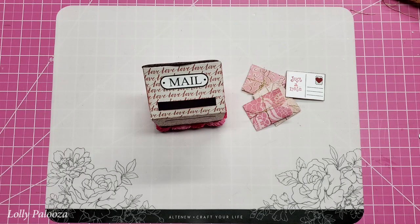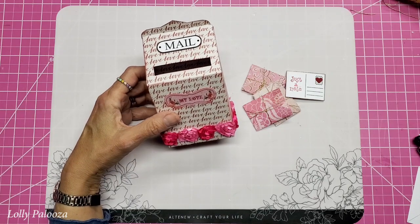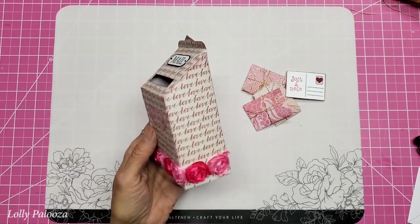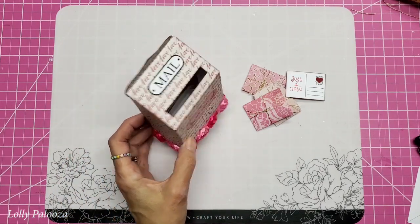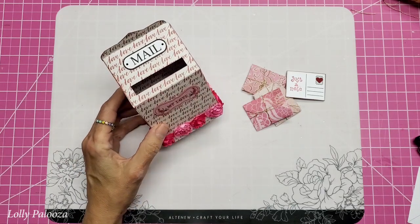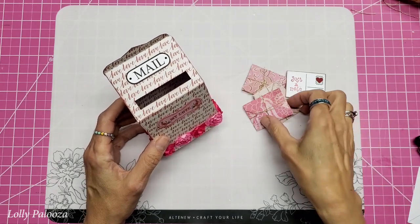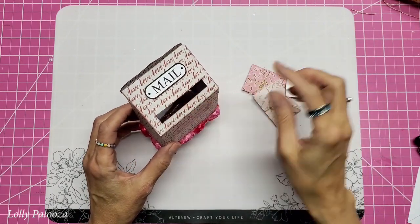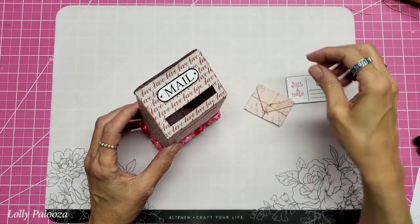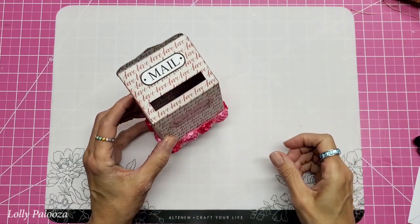Hello everyone. This is part two, but you don't actually need to watch part one before watching this one. I made a video for this pattern on how to make this cute little mailbox and it's a free download attached to my previous video. Today I want to talk about the little letters and envelopes that you can put in here, and postcards, because I have that download for you as well.